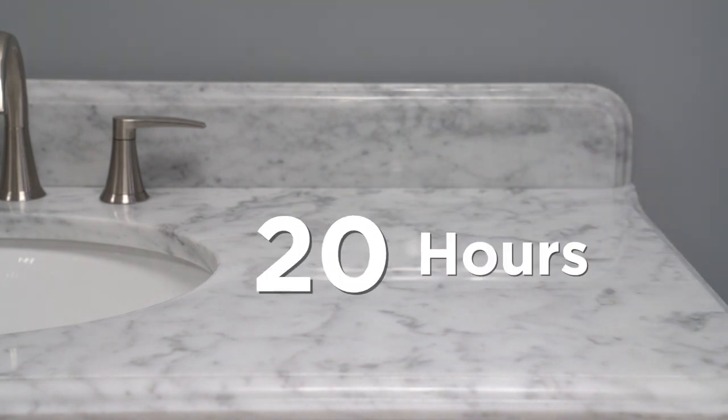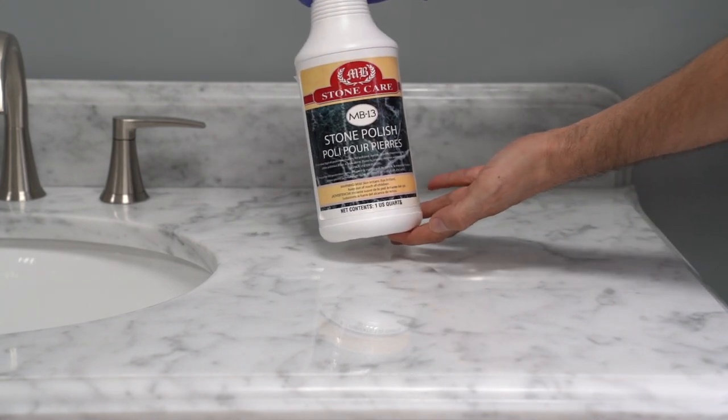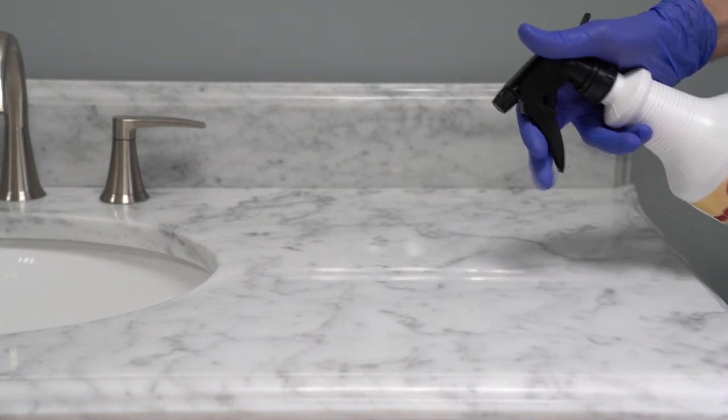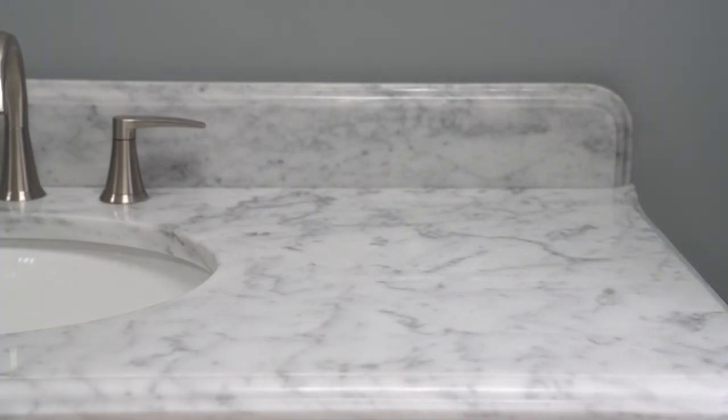Wait at least 24 hours for the sealant to fully cure, then apply the all stone polish. Apply the all stone polish spray sparingly on the surface of your stone top and buff to a uniform finish using a clean piece of terry cloth or microfiber towel. If you notice any smearing, stop buffing, wait another minute or so, then continue with a clean side of the cloth. If streaking persists, spray a little more polish and buff immediately to blend. You can do an additional application for best results.